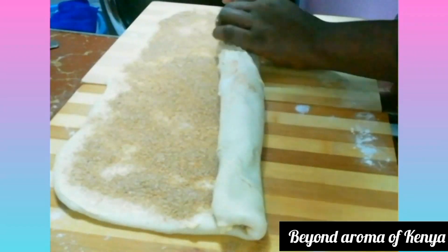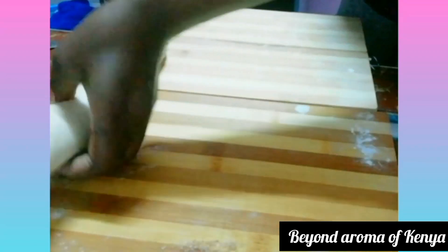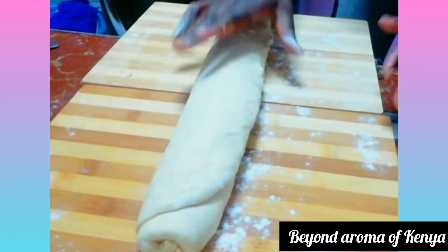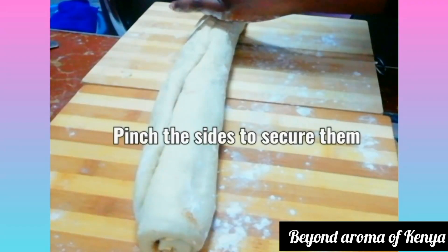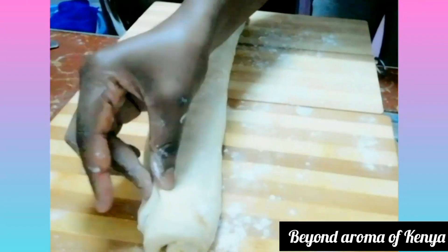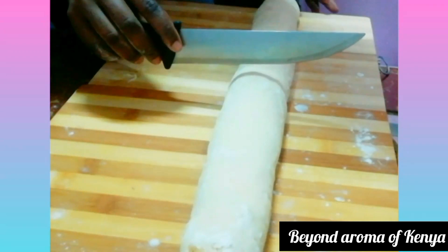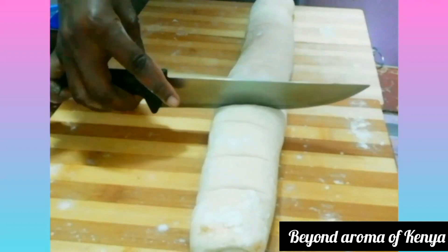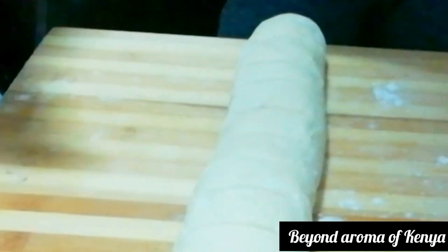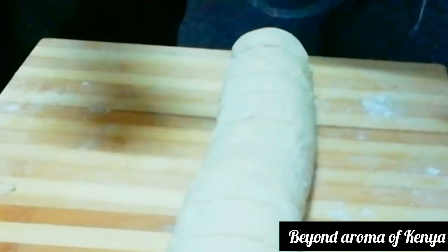I'm bringing the roll close together. The dough is a little sticky so I'm still dusting the board. I'll pinch the ends of the dough to secure it. Then I'm going to make a mark on the dough to divide it into four equal parts, and divide each part into three — so I'll be making 12 equal cinnamon rolls.